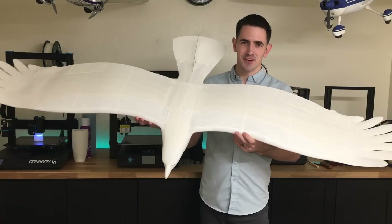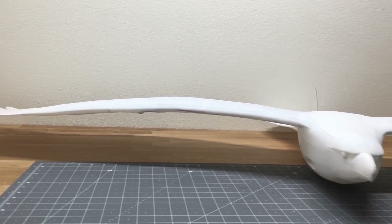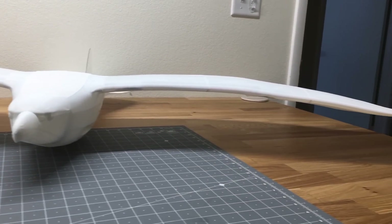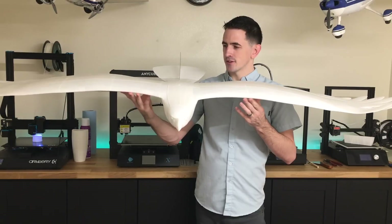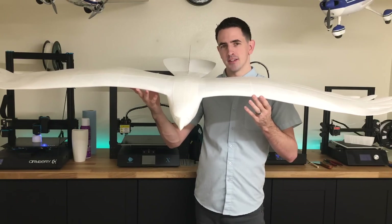After 94 hours of continuous printing we have a completed Plane Print Eagle — this thing looks so cool. The print quality came out really well. A couple days of assembly and this thing is done. We're going to paint this into a bald eagle and then take it out and see how it flies.